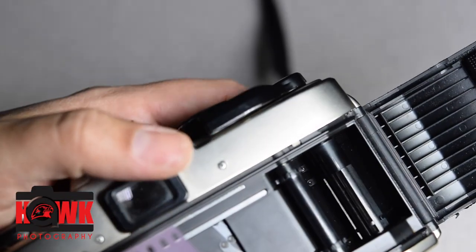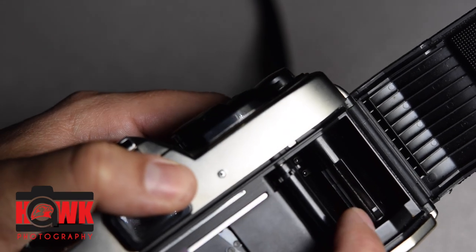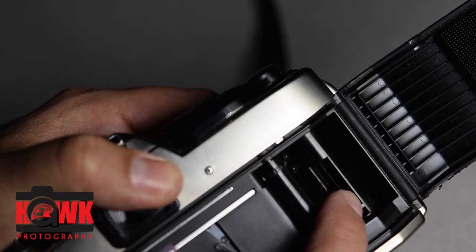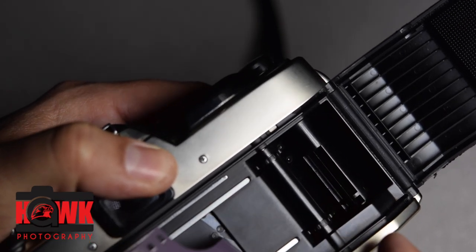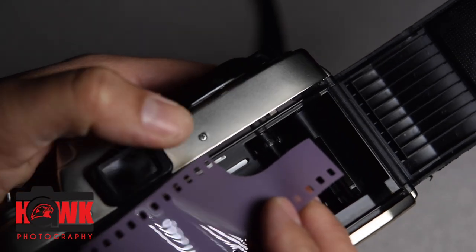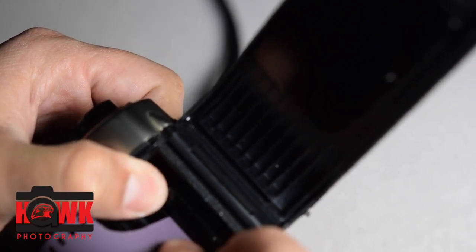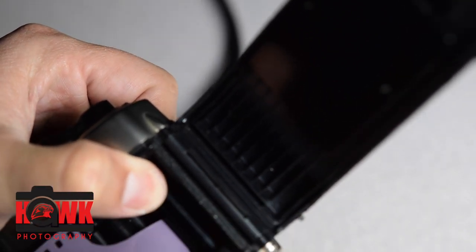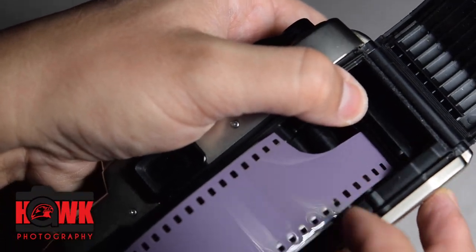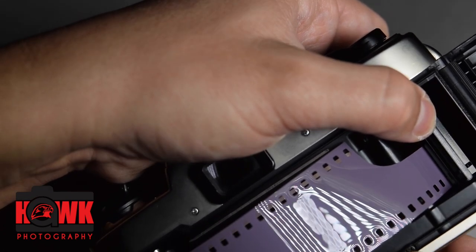There are little slits on this side, just like on a Pentax. The biggest difference is these have a little tooth in the slit that I have to line up with a corresponding hole in my film. I want to make sure that little tooth lines up with a hole in the film.